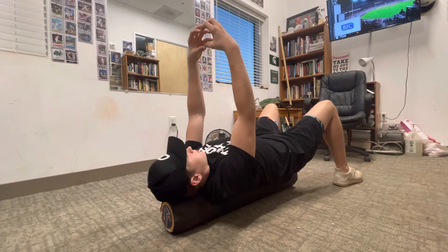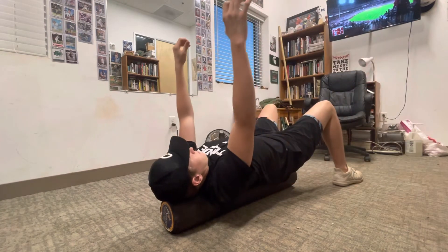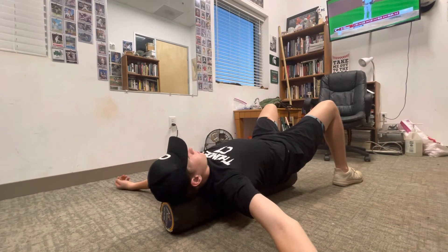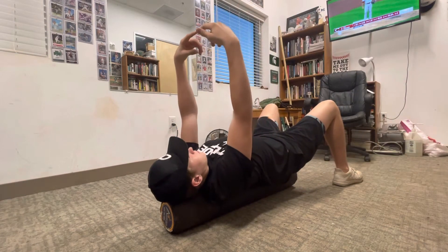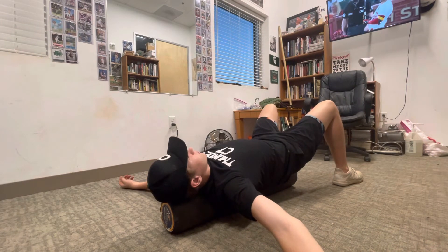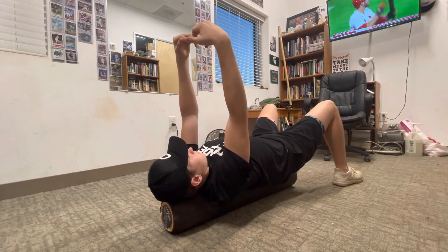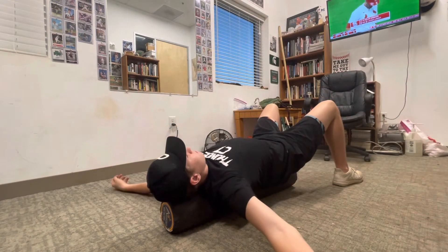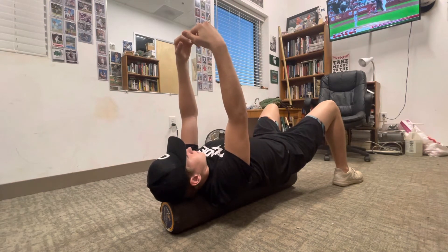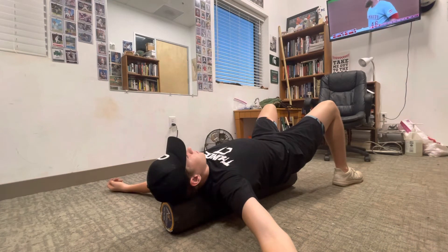Exhale: one, two, three, four. Now we're going to go descending — thumbs first. Inhale: one, two, three, four. Exhale: two, three, four. No air: two, three, four. Pointer fingers: one, two, three, four. Hold: two, three, four. Exhale: two, three, four. No air: two, three, four. Middle fingers: one, two, three, four. Ring fingers: exhale: two, three, four. No air: two, three, four. Pinkies: one, two, three, four. Exhale: two, three, four. Okay.